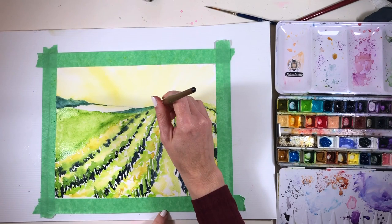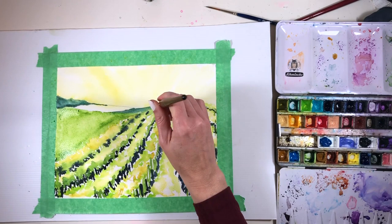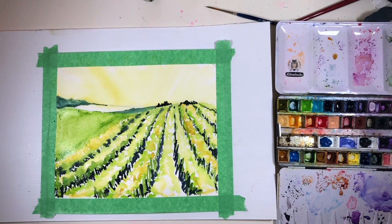I couldn't resist another opportunity to do those gorgeous lines that I have such a fondness for, but I have to wait until the watercolor paint has settled into the paper a bit; otherwise you won't be able to see the lines at all.